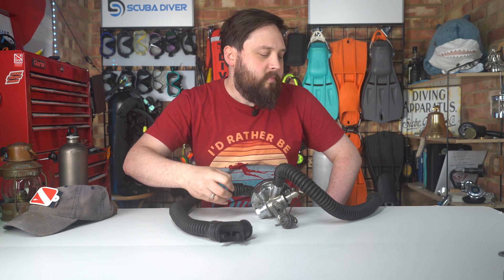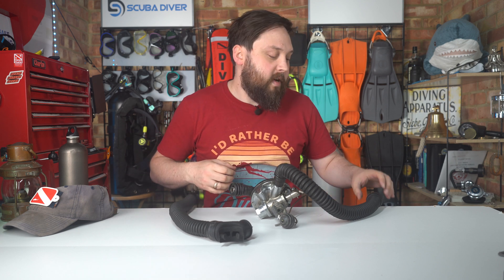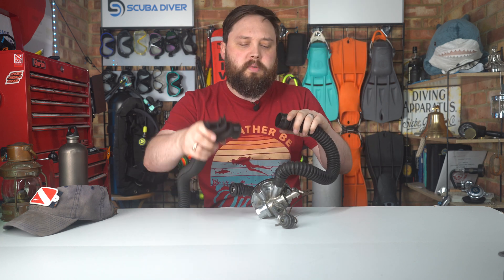I think it originally came off of propane cylinders — they had a similar concept to reduce the pressure coming in. They figured they could use that to breathe from if they just filled it with breathing gas. And then eventually the single hose came out. Now we have modern second stages, which certainly work. And of course rebreathers as well, which I think came out before open circuit.